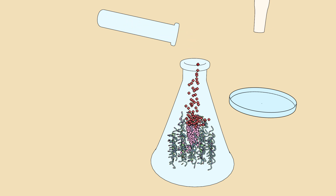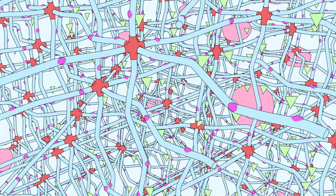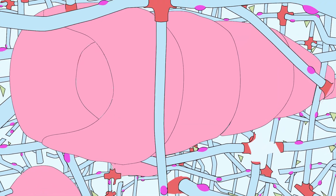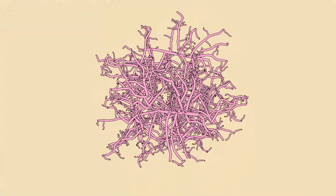We finish with cross-linker. These will trigger the solution to set. The trapped stem cells, influenced by their environment, form tubes that later branch and connect, forming a blood vessel network.